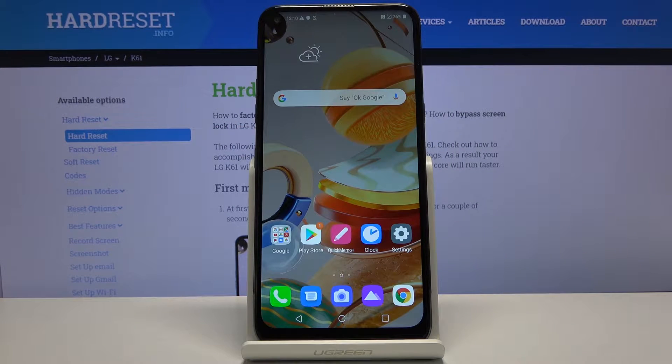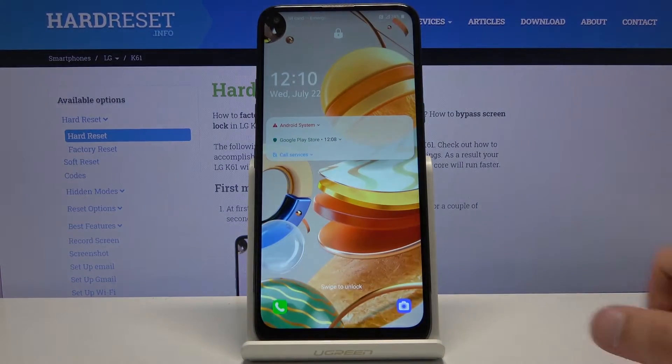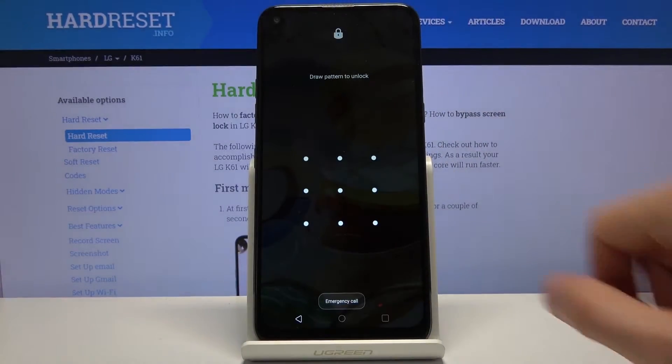Welcome everyone. This is an LG K61 and today I'll show you how to hard reset the device through recovery mode. This process will also remove a screen lock if you have one that you don't know the pattern to. As you can see, I have one set.